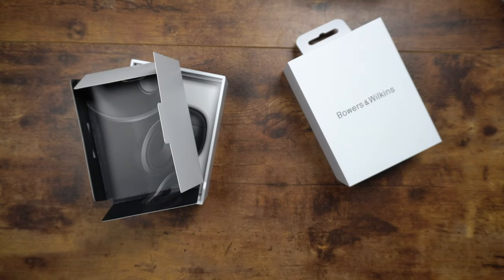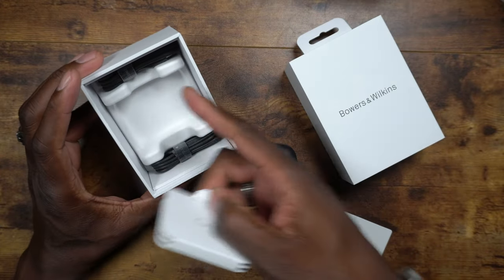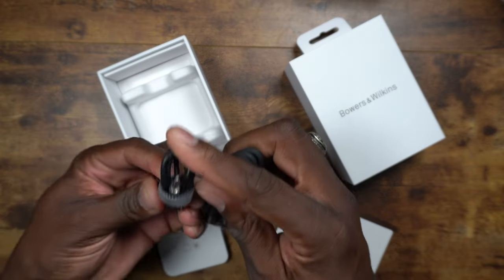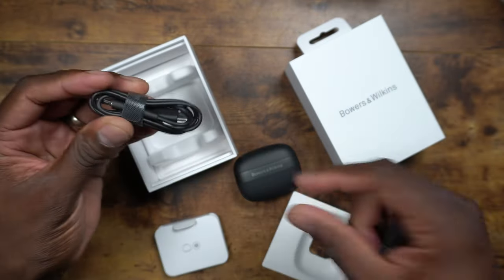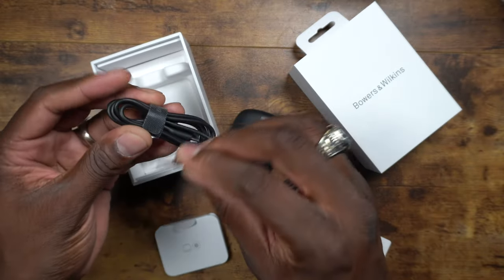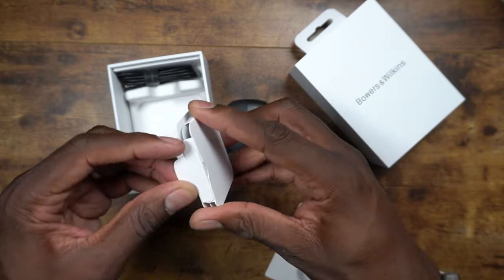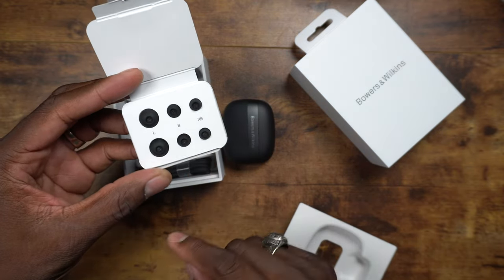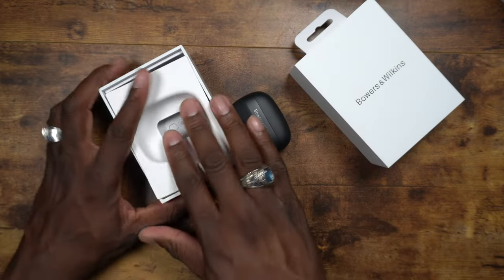You need to download the Bowers and Wilkins app — I'll link it in the description. Here's the case, and underneath it you've got the earbuds. There are two cables: one is the transfer cable for audio, which lets you plug a 3.5mm headphone jack from a plane seat or any source into the case so sound routes wirelessly to your ears — that's beast mode. The other is a USB-C charging cable. You also get large, extra small, small, and medium ear tips, with mediums on the buds by default.